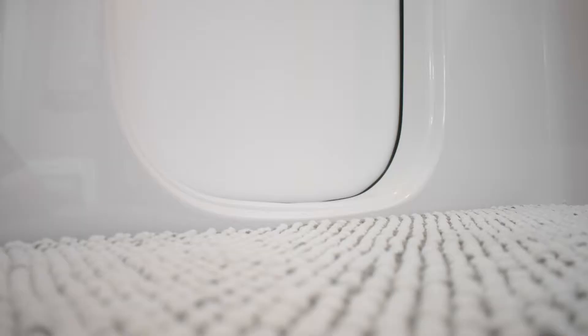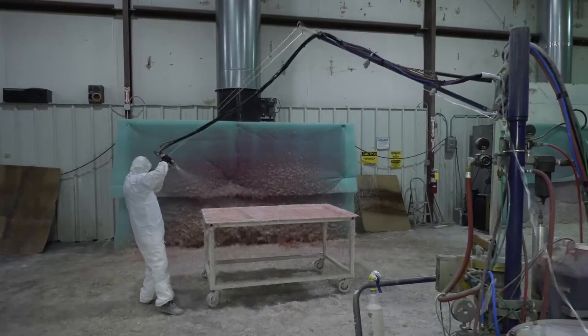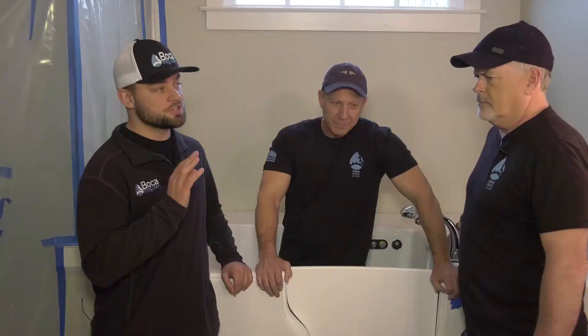You actually have the lowest step-in on the market. Most installs are going to be two inches or less. Also, the materials we use in a tub is a marine-grade fiberglass and gel coat — that's a step above kitchen and bath. That's actually the same material you're going to find on the underside of a boat or a yacht. That's what makes it so strong.